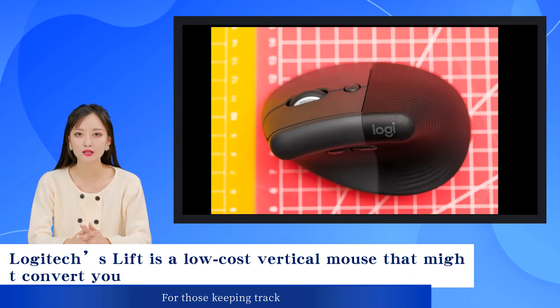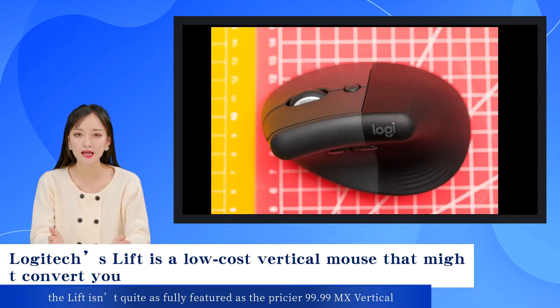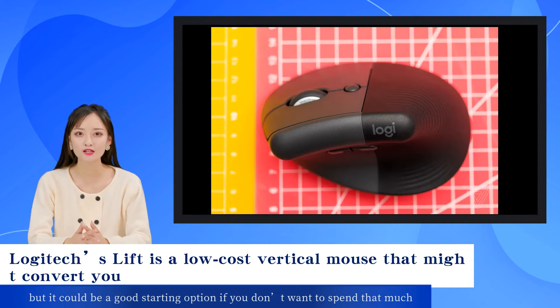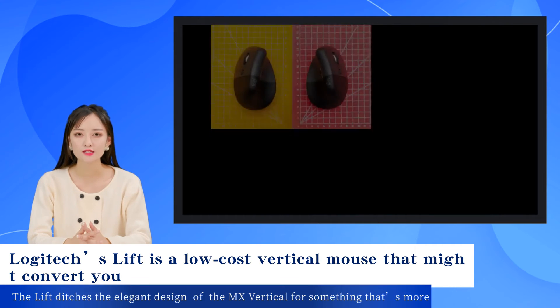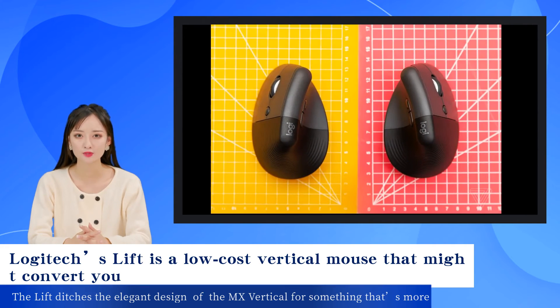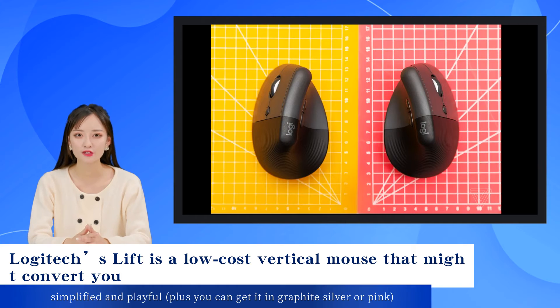The Lift isn't quite as fully featured as the pricier $99.99 MX Vertical, but it could be a good starting option if you don't want to spend that much. It lacks USB-C charging, instead running off of a single AA battery that Logitech claims can, impressively, last up to two years. The Lift ditches the elegant design of the MX Vertical for something that's more simplified and playful.